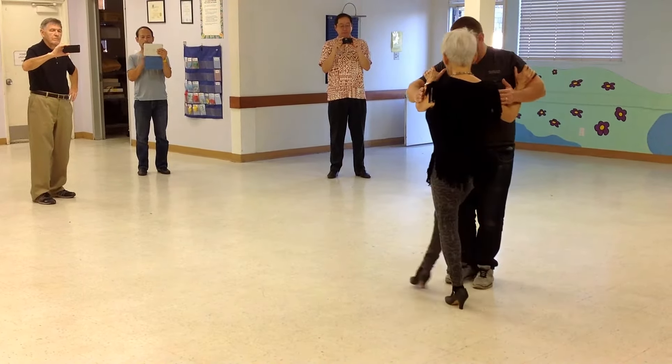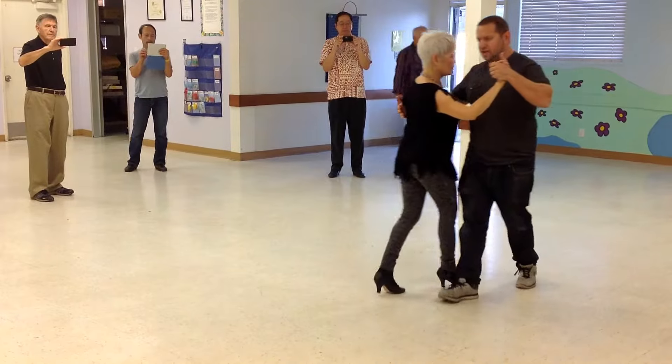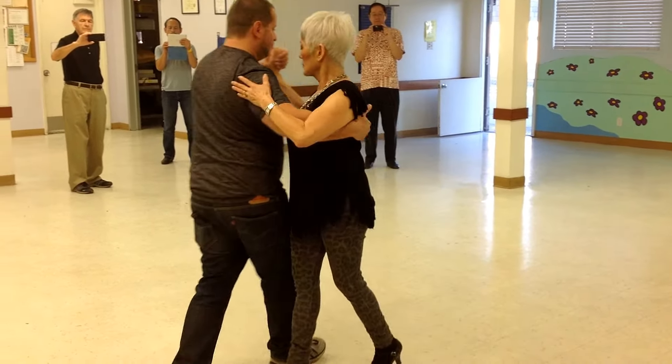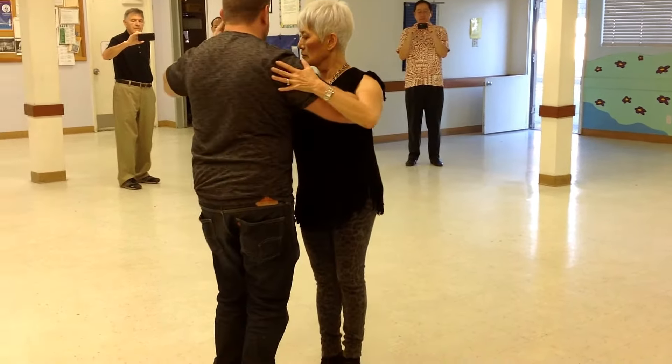Next, I'll give you guys a couple alternatives. So what we did last week, we went into the basic step into the crusada. The first three steps are the traveling step right here. I collect. We look into the back ocho — one, two, three. Last week we finished into the ocho portada, something like that, and step up.